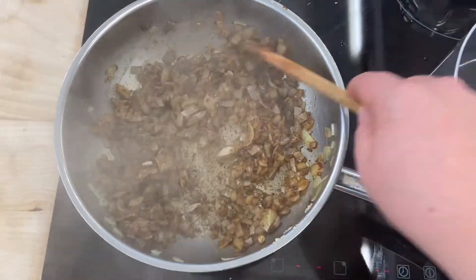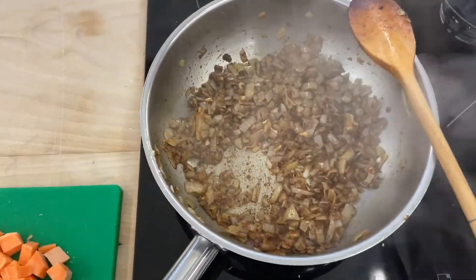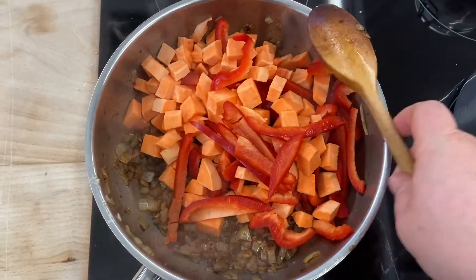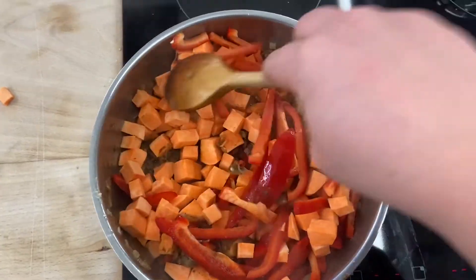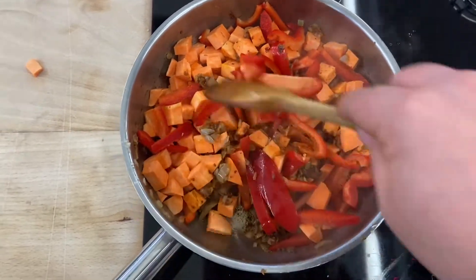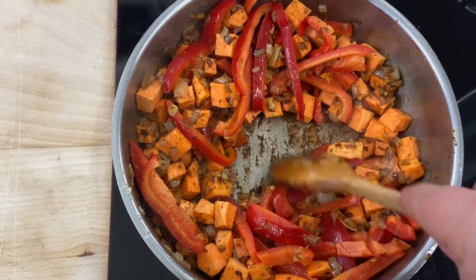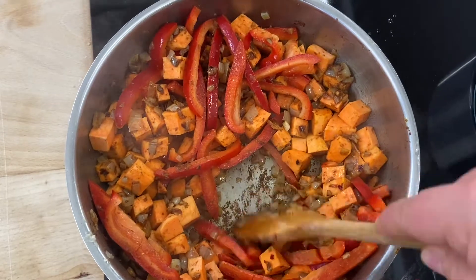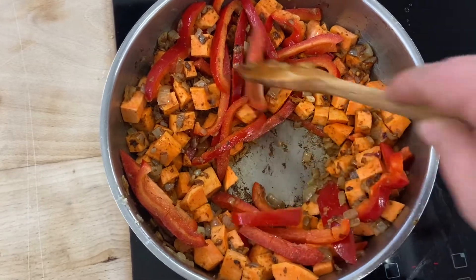Cook off the spices and then add in your garlic for 30 seconds to a minute. Once the spices are nicely cooked off, we're going to add in our sweet potato and our peppers. You just want to make sure you nicely coat them in all of those lovely flavours. You might notice some of the spices just start to catch on the bottom of the pan — don't worry, just scrape the bottom to get all of that flavour up and give everything a really good mix.